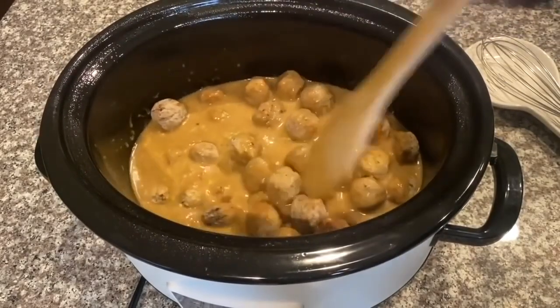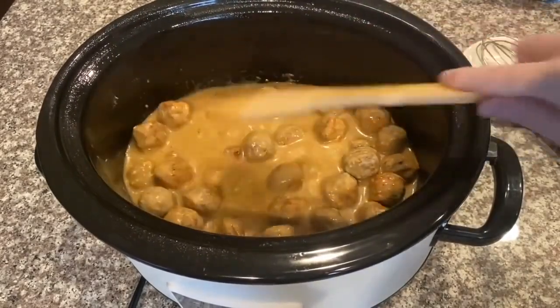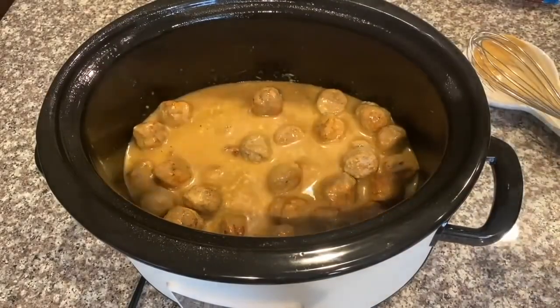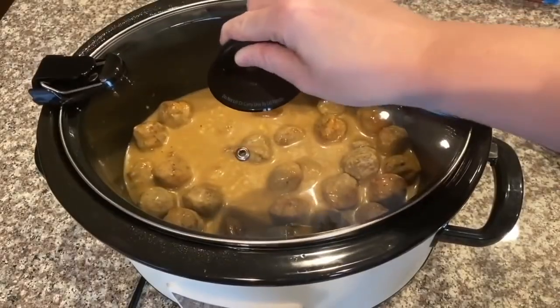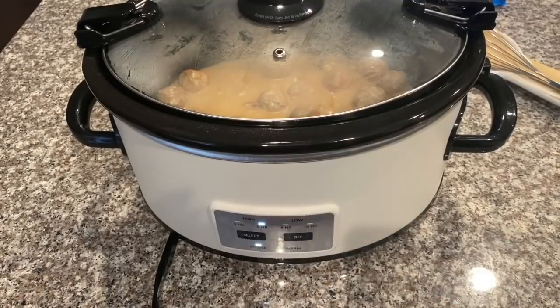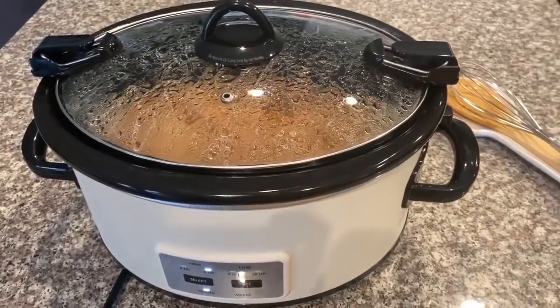Now you are done for a little bit. Once your meatballs are covered, go ahead and pop the top on the crock pot. You can cook this on high for about four to six hours or on low for six to eight hours. We've had it on high for about four hours now, so let's check on it.